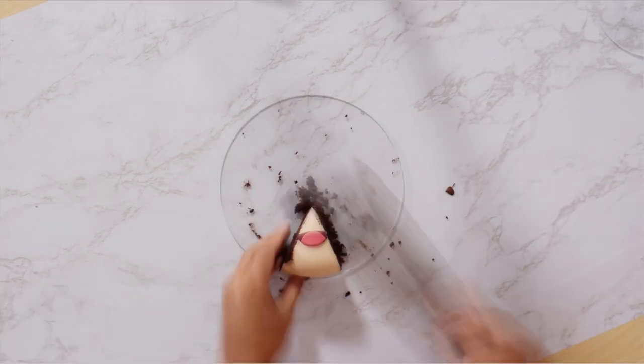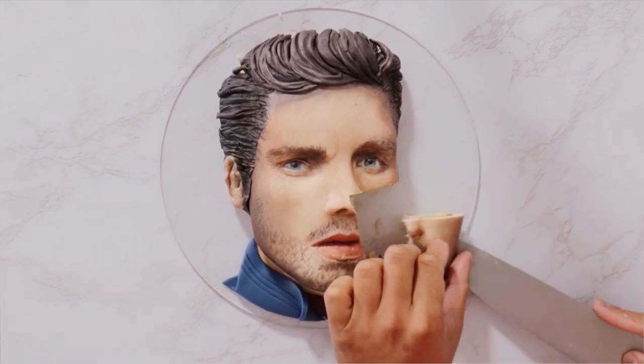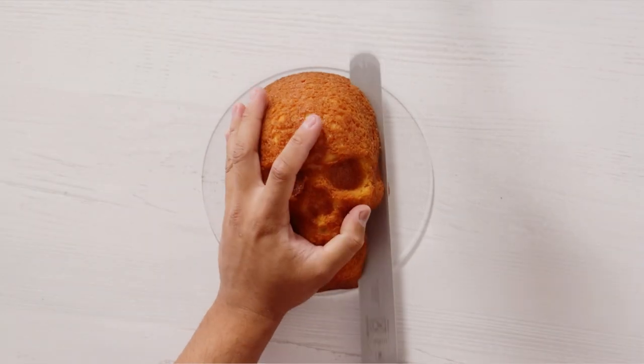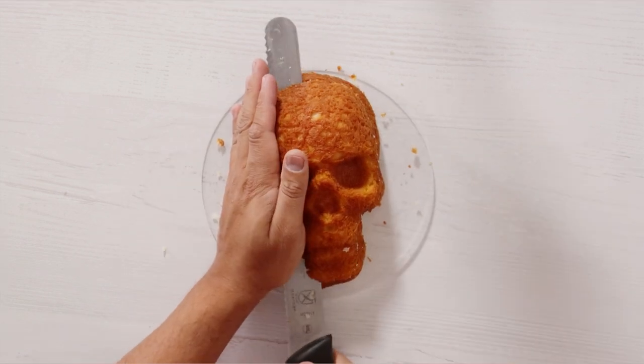Now let's move on to the more detailed version. The picture I used to create this cake has Bucky turned to the right a little bit, so I had to cut my cake at an angle just so that it would match the picture perfectly.